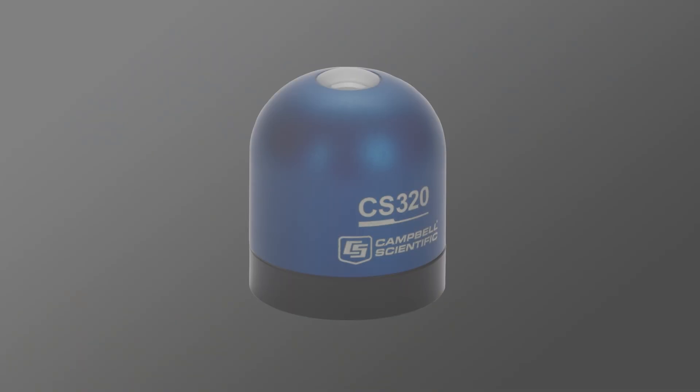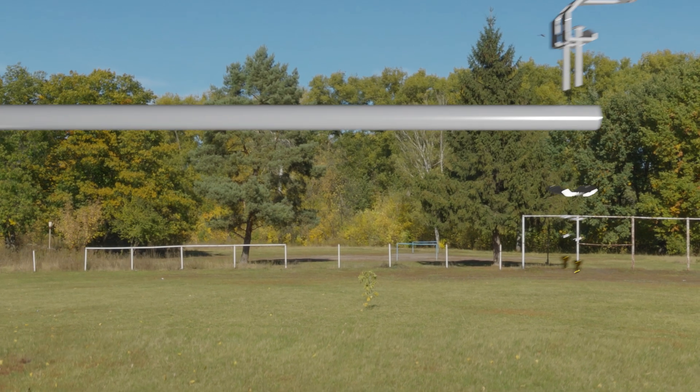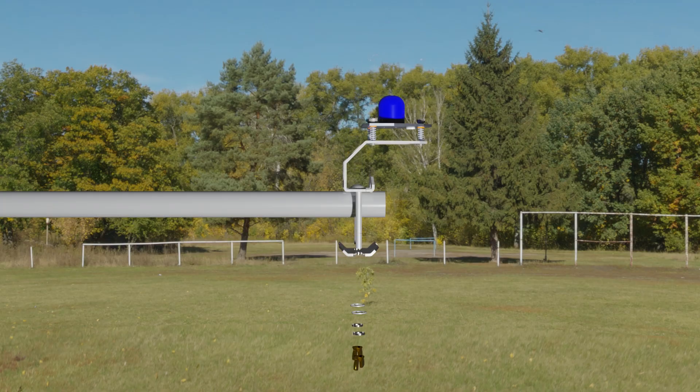The next sensor to install is the CS320, a digital SDI-12 pyranometer to measure solar radiation. To mount the CS320 on the tripod, I'll use a CM226 solar radiation bracket. This bracket allows me to position the CS320 at the opposite end of the cross arm from the Wind Sentry.